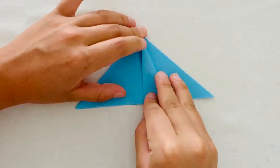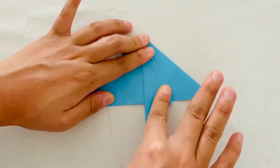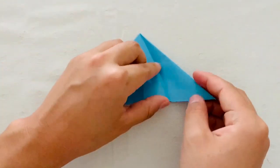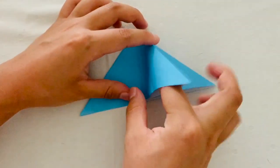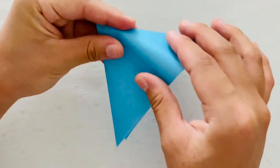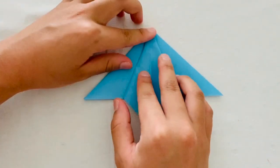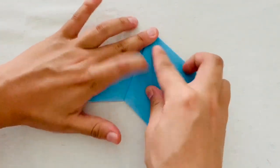Next you're going to fold that right half of the triangle into the center crease. Then using that crease, you're going to put your finger under the paper and fold along that crease that you've just made. This should give you a kite-like shape sitting right on top of your triangle.